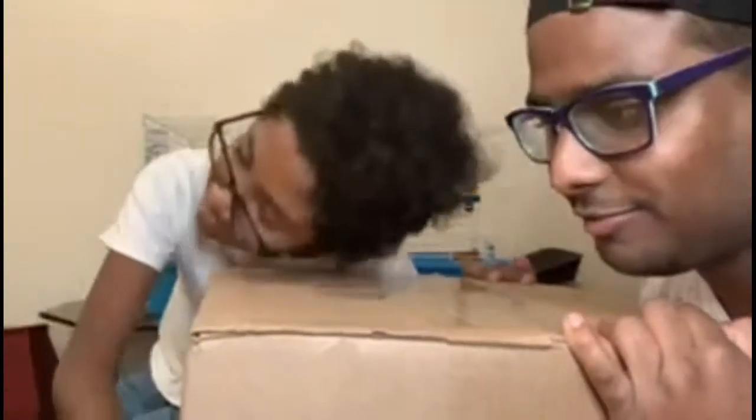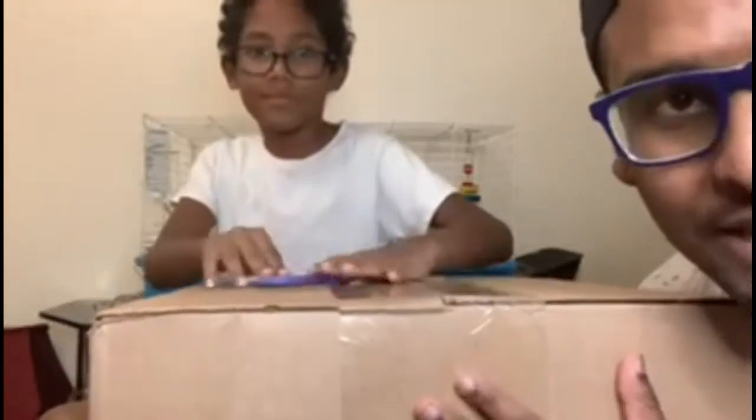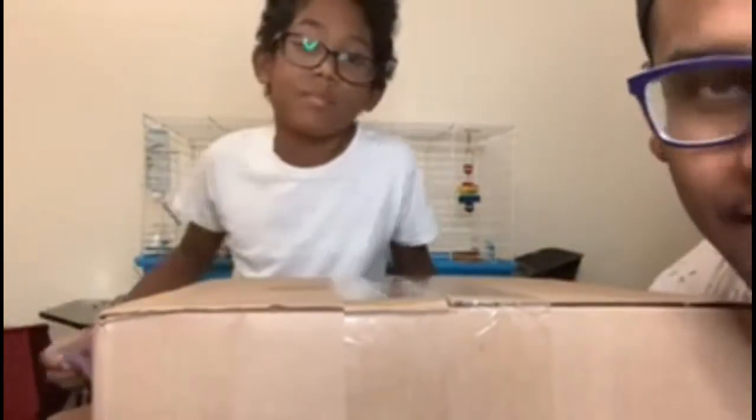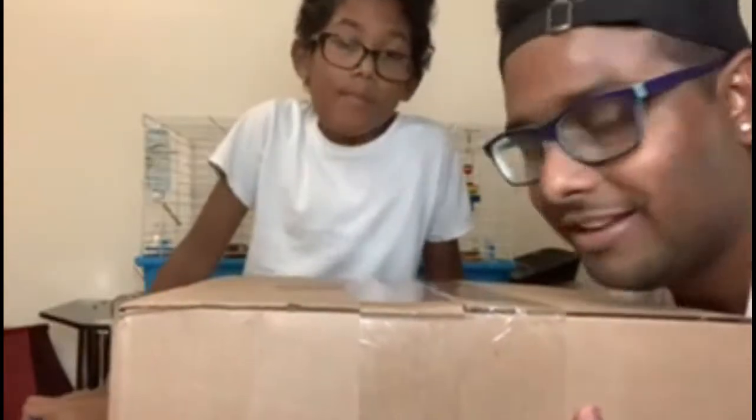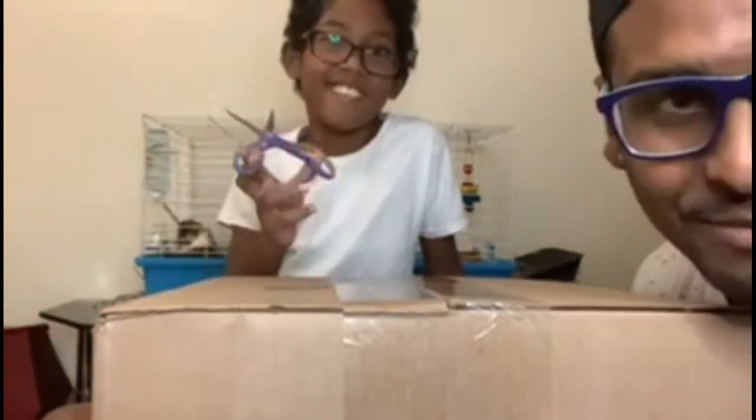So we got our box, we got our shipping from Amazon. It was supposed to ship yesterday but apparently they had a delay with UPS, so I can't wait to unbox this.